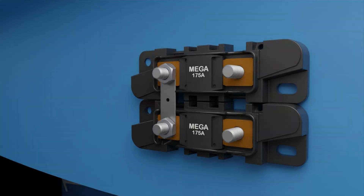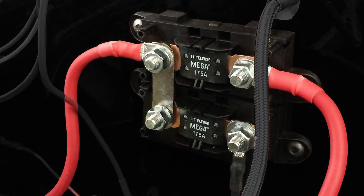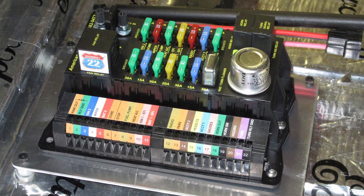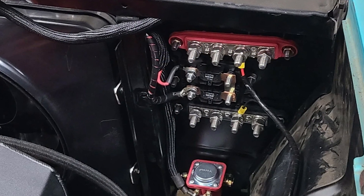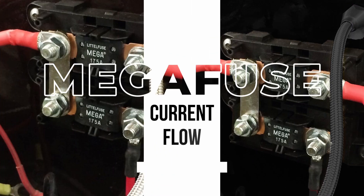In two recent videos we introduced the American Autowire mega fuse assemblies, which we use as both the main circuit protection for the alternator wiring as well as the main circuit protection for the power supply to the fuse panel and interior wiring. In this video we are going to describe the current flow through the mega fuses both when the engine is off and when the engine is running.